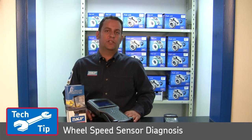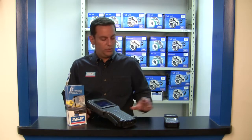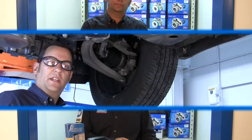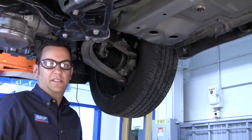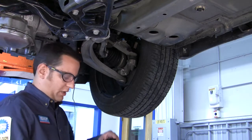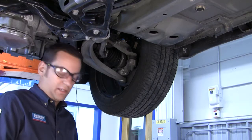Some of the tools that you will be required to use today are: one, a scan tool, and two, an ABS sensor pinpoint tester. We're working on a 2010 Chevy Malibu with an active ABS system. I'm going to show you how to properly hook up our ABS sensor pinpoint tester correctly on the ABS sensor itself.